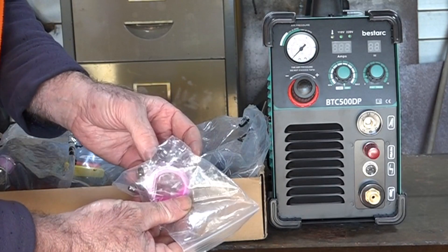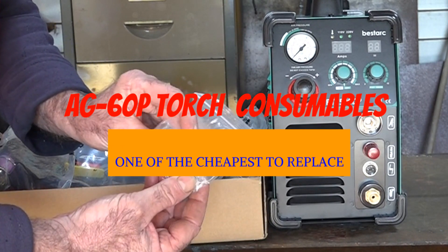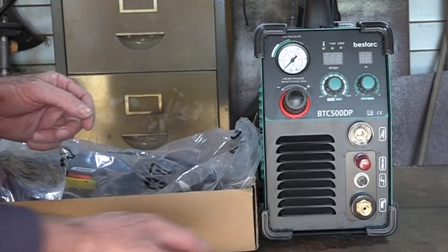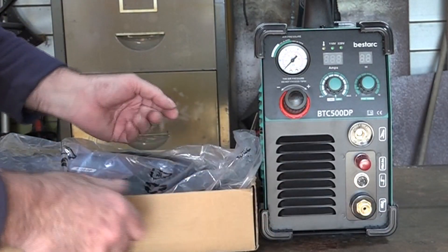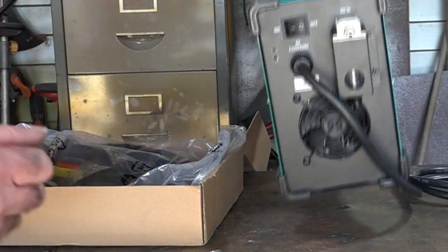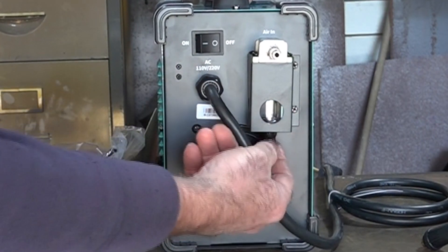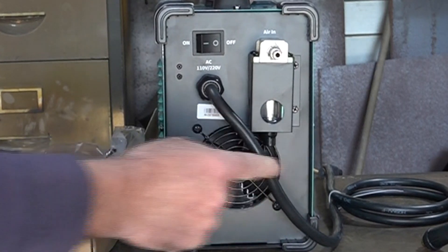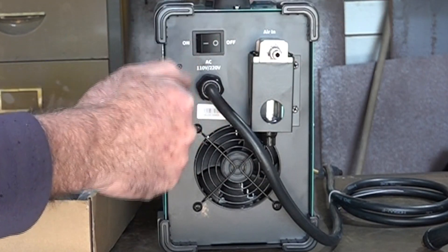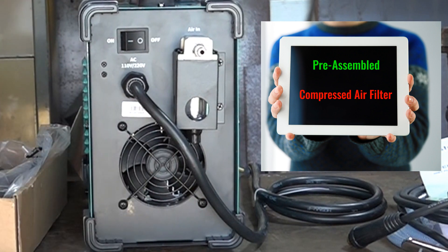We also get a couple of sets of new consumables, a couple of hose clips, and a reel of thread seal tape — which I don't know what you need that for because it's just plug and play. It's the only plug-and-play machine I've ever come across, actually. You can see the water separator on the back where you can let out any excess water just by pushing the button at the bottom. All you've got to do is plug your airline in — there's nothing to assemble whatsoever, whereas the other ones you've got to assemble for half an hour and the instructions are no good.